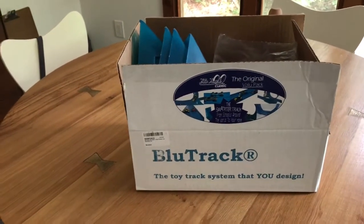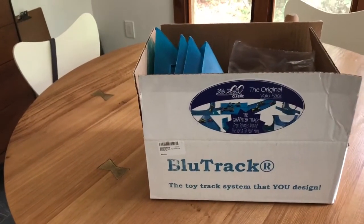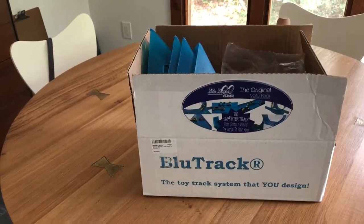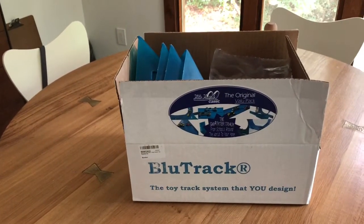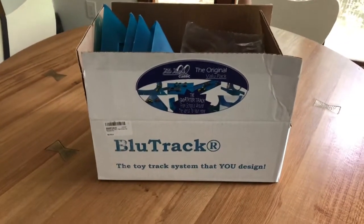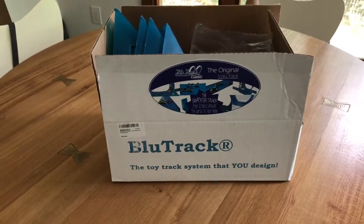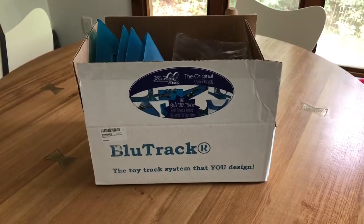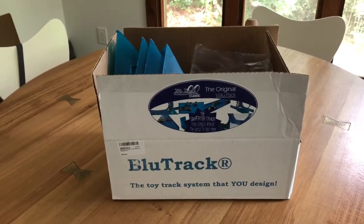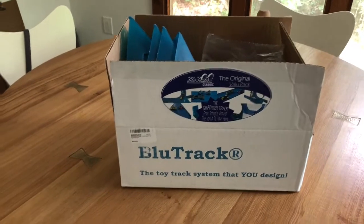As a parent, your job is to feed that little mind, to keep that mind engaged and thinking, and sort of shaping them into their further education. That's part of your role as a parent. So I went looking on the internet and I was looking for scientific, fun scientific toys. He's probably not ready for a microscope yet — I'll probably get him a microscope eventually — but I came across Bluetrack.